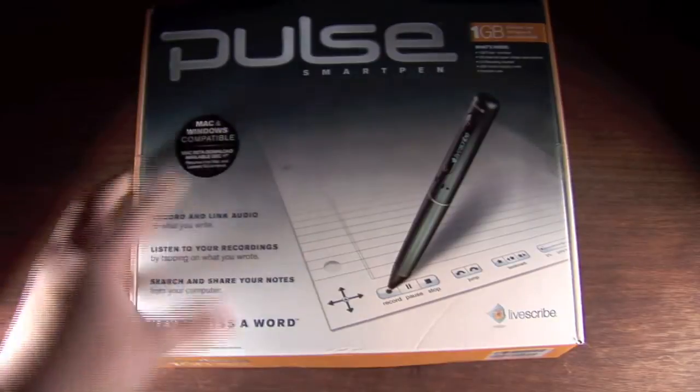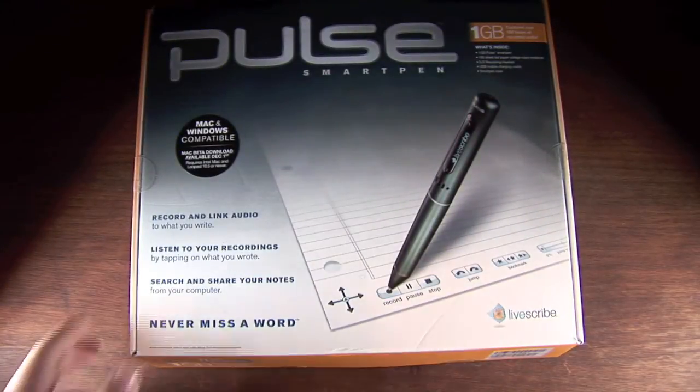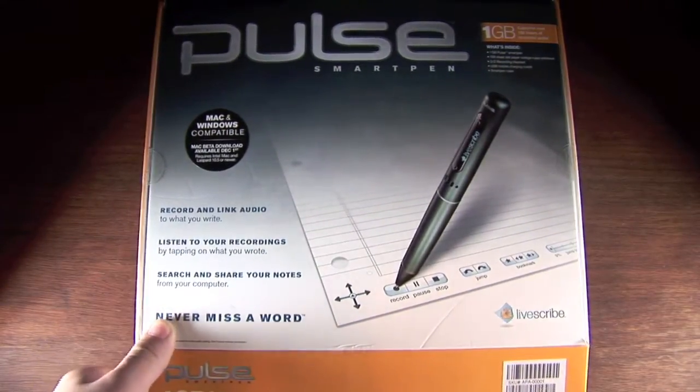Alright, so here's the box of the Pulse Smart Pen. I have been testing this out over the past few weeks and it works absolutely great.